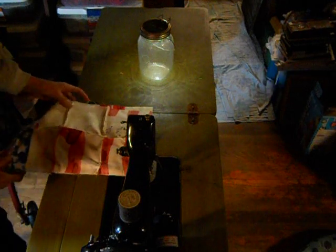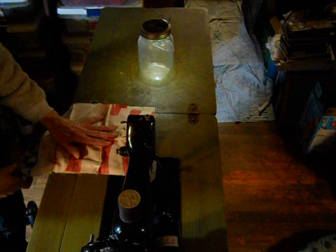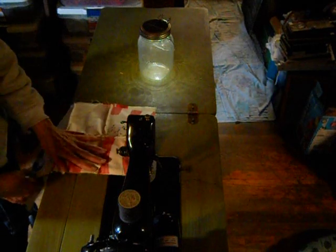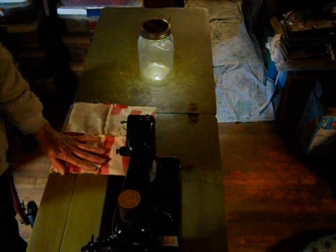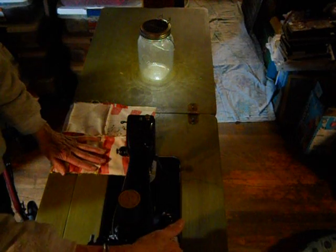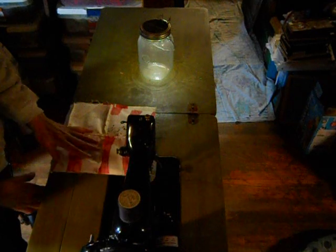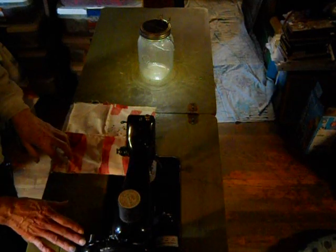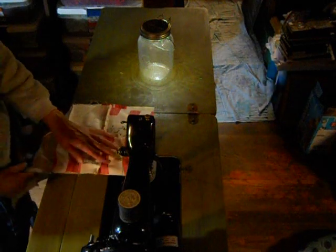Right now I'm using the Spartan to just do a backing piece for something I'm working on, and I wanted to point out this is the replacement motor — the fairly inexpensive $20 new replacement motor that I had put on this machine — and what a difference it makes when the machine is in a cabinet. It's very quiet.